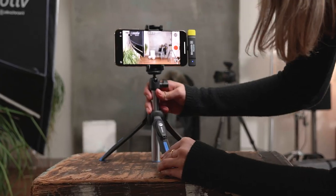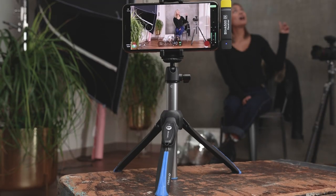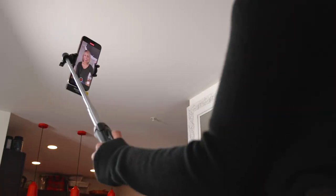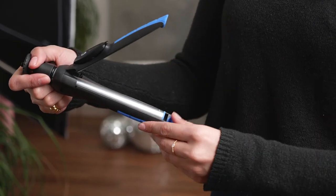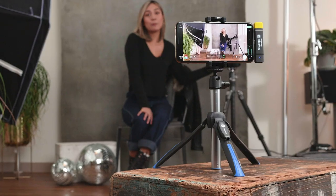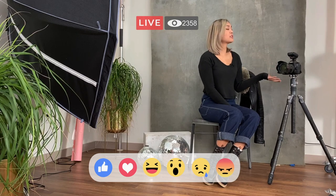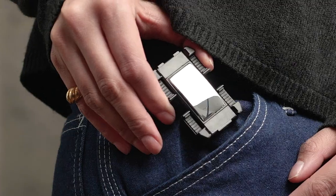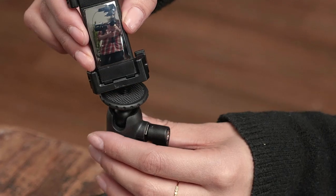Calling all content creators and selfie snappers — the Benro BK-15 mini tripod and selfie stick is the perfect portable solution for your smartphone. Whether you're using it as a tabletop tripod or on the move as a wireless selfie stick, the BK-15 is the ideal companion when you're ready to create.